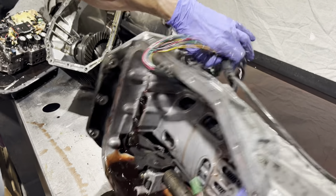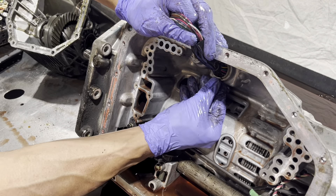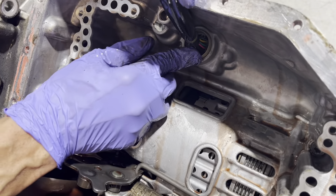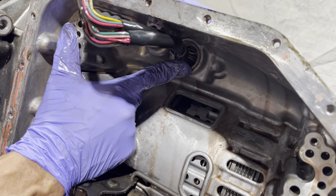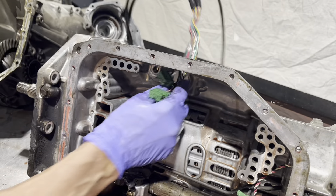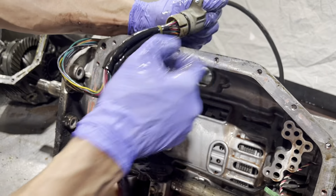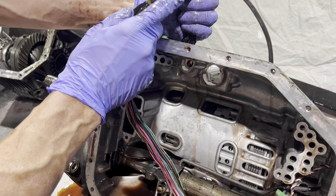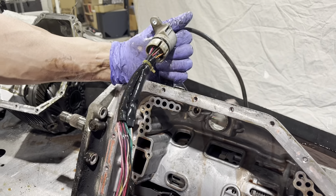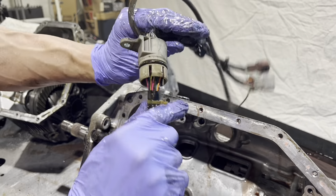I want to get rid of this wiring harness before you smack it around on the bench. In here there's a little tab that you have to push and work it out. There's also a 10-millimeter bolt that holds this in. I'm not sure why you need both the tab and the bolt, but maybe it's an assembly line thing.